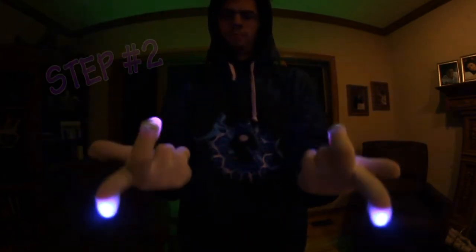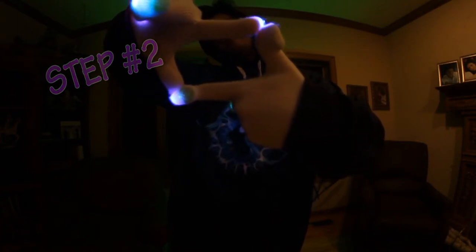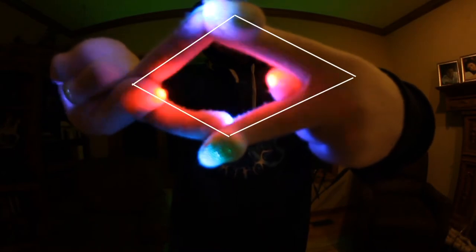Next in step 2, extend the middle fingers perpendicular to the pointer fingers, then hinge the thumbs to bring the pointer fingertips in contact with the middle fingertips, leaving thumbs in the palms. This makes an oblong diamond like so. Now rotate the diamond to be vertical so that each hand is opposite the other, one wrist above the other.